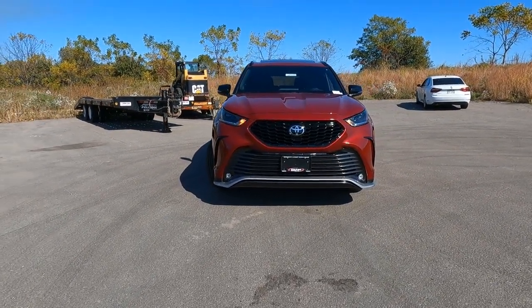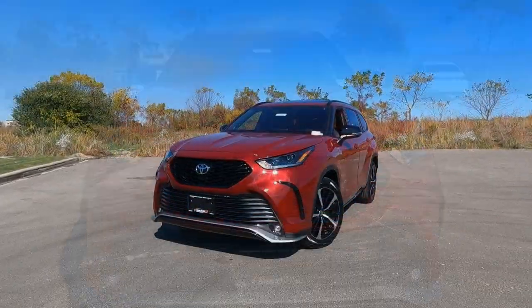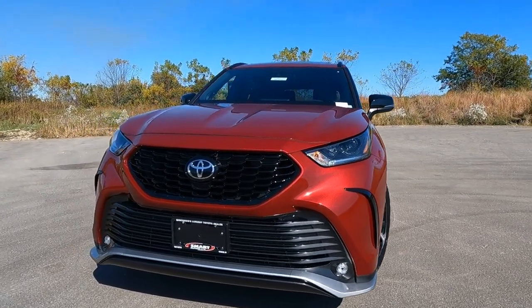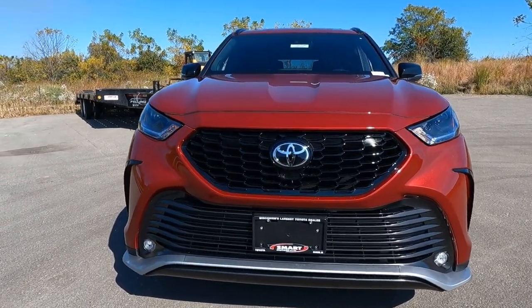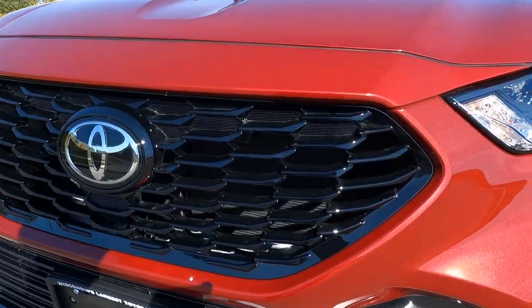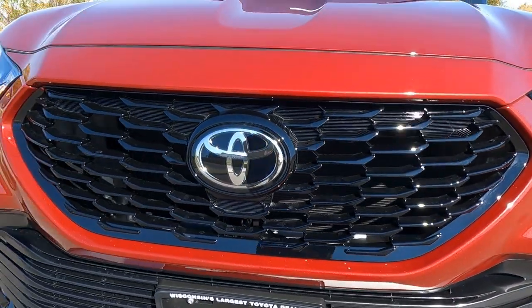So let's go ahead and dive in and we'll tell you all about the exterior features. Let's start up front. The front end is really bold — two large grilles, very similar to what you see on the Avalon. Up on top, there's a piano black sport mesh grille, and of course a large Toyota badging.